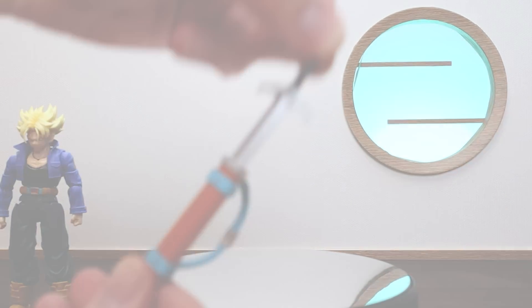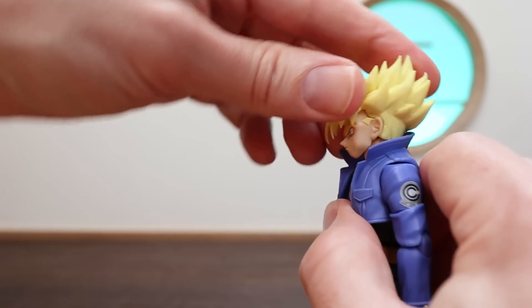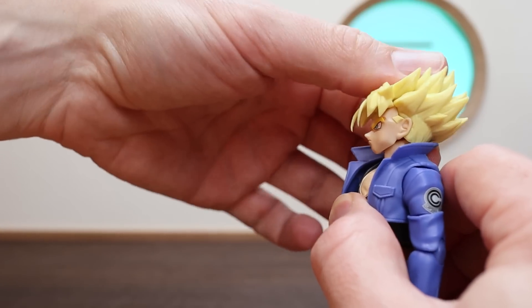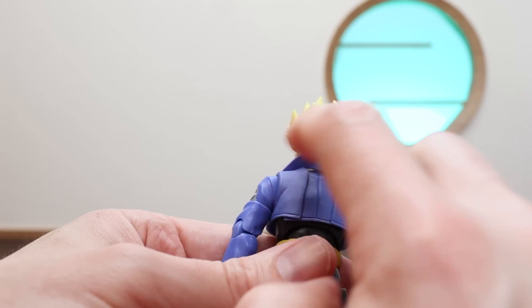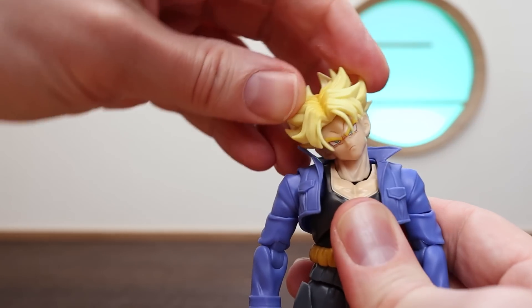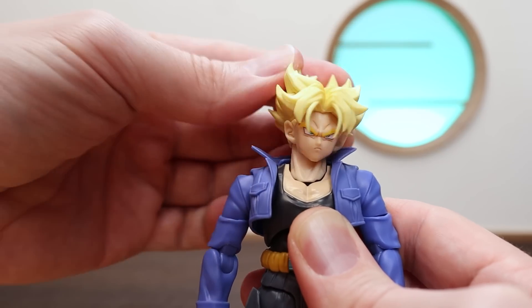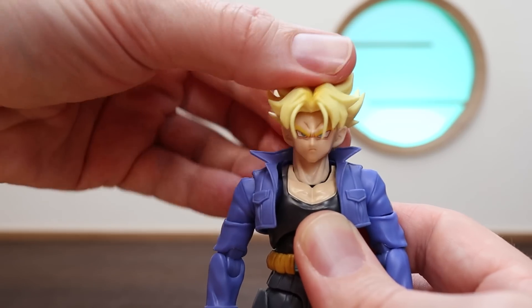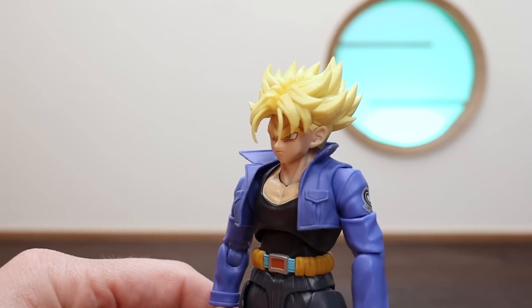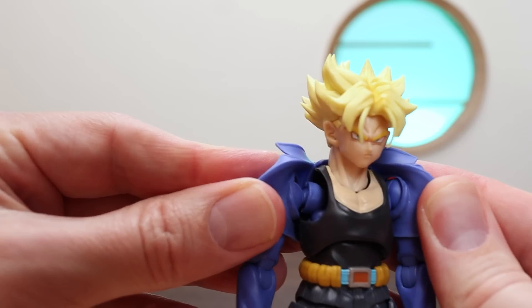Moving to the articulation — he has a really nice range with the neck and hair combined, though the head tilting back is actually rather limited, likely because the jacket gets in the way a little bit. He does have very nice left-right motion and swivel, so overall the range is nice. Even though it's a bit limited going back, I haven't noticed it when posing this figure.